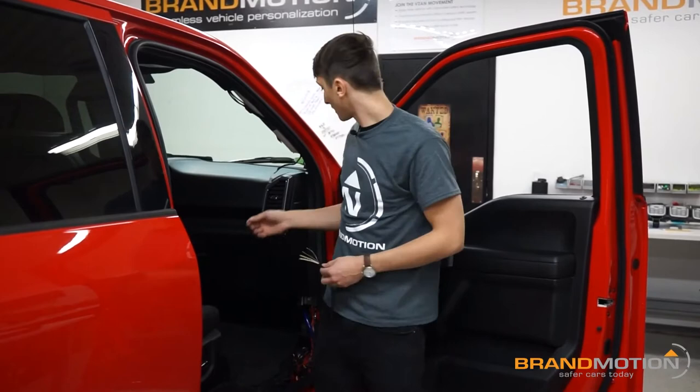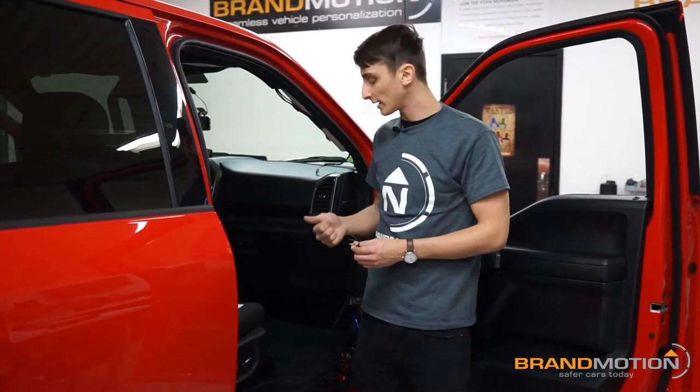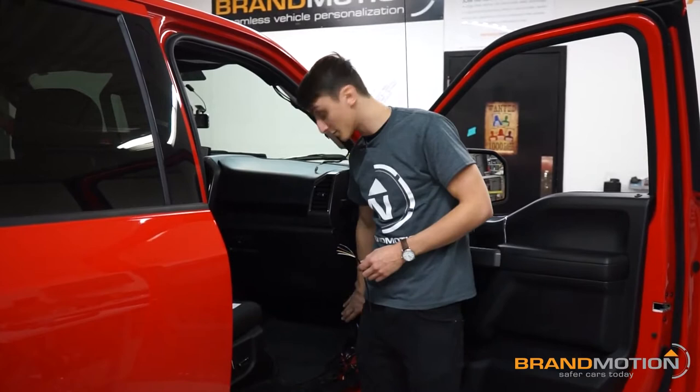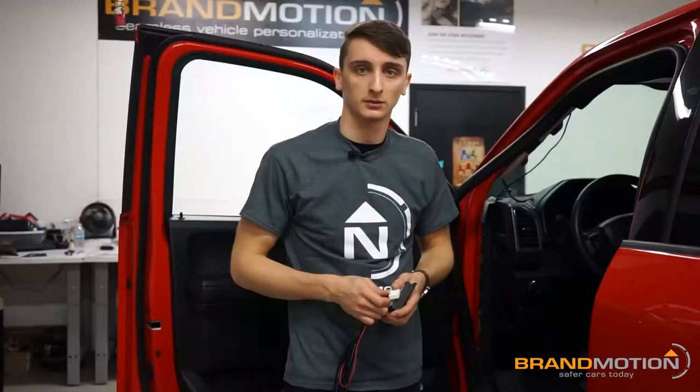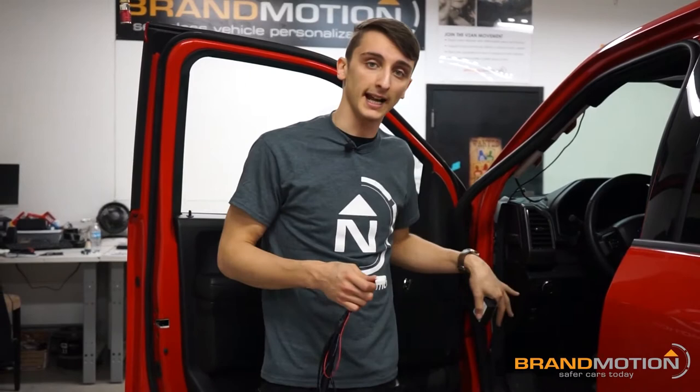Back on the passenger side — I've already routed my HMI connector up across the dash and into my passenger side pillar, so that's ready for when it's time. Now it's time to make the connections to the park lights, left and right blinker, and the reverse lights. I'm going to make all those connections over here in the passenger BCM.